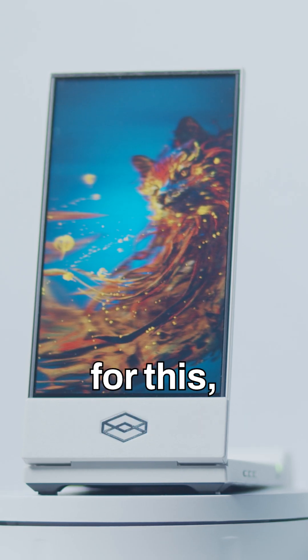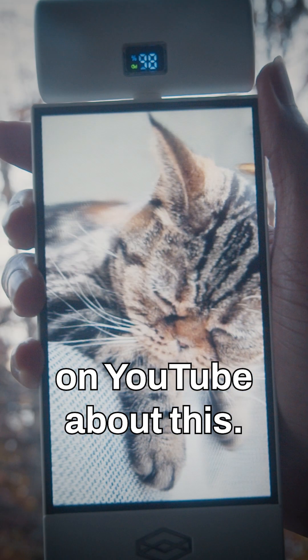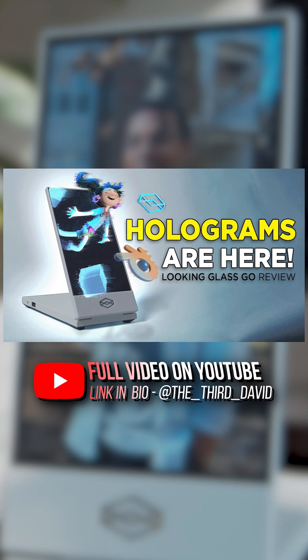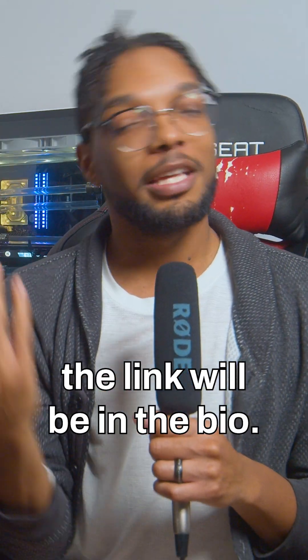I literally just stumbled upon the Kickstarter for this earlier this year and that gave me an excuse to make a cool little review video on YouTube about this. So that's exactly what I did — I made a full review video covering the good, the bad, and the ugly, because this isn't necessarily perfect, but I do think it's still kind of cool. So if you're interested in that, the link will be in the bio.